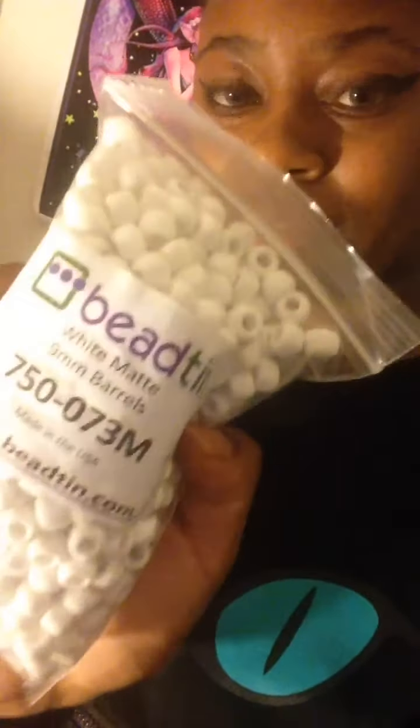Some white matte beads. You can find these beads at b10.com — 500 beads is like two dollars and fifty cents. Here is the card. If you spend like 40 or 50 dollars you get free shipping. So yeah, that was package number one.